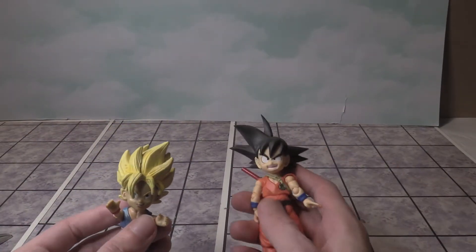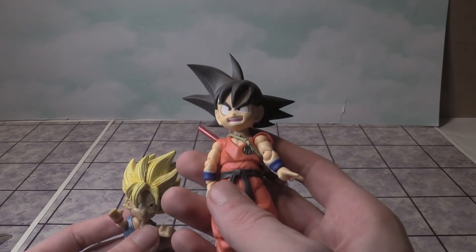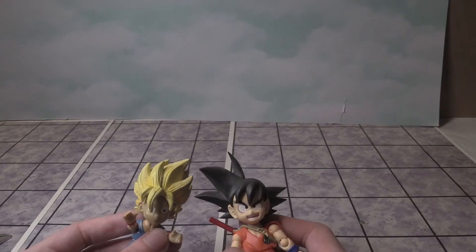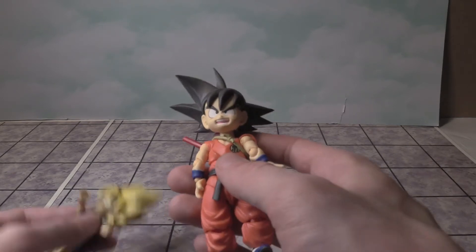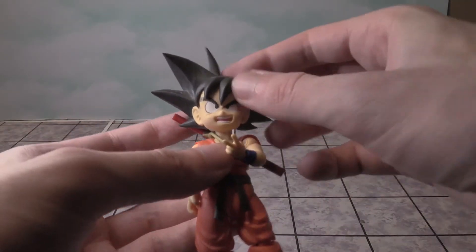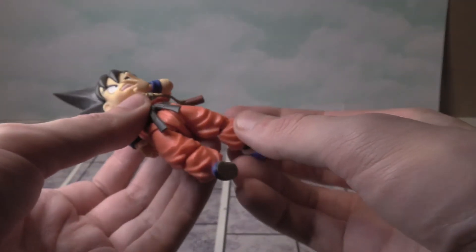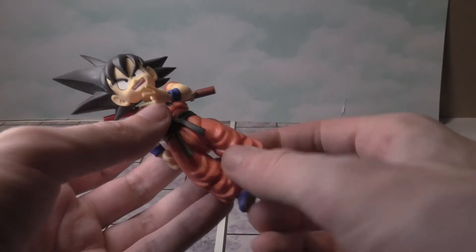So I have Goku as a kid here — the closest thing I have to compare it to. Obviously he didn't know how to do Super Saiyan 1 at this point, so the figure doesn't come with yellow hair. Here are the two together. You can not only bend at the elbows, but you can make the head move down, left, and right — all the articulation that you see in figures nowadays.